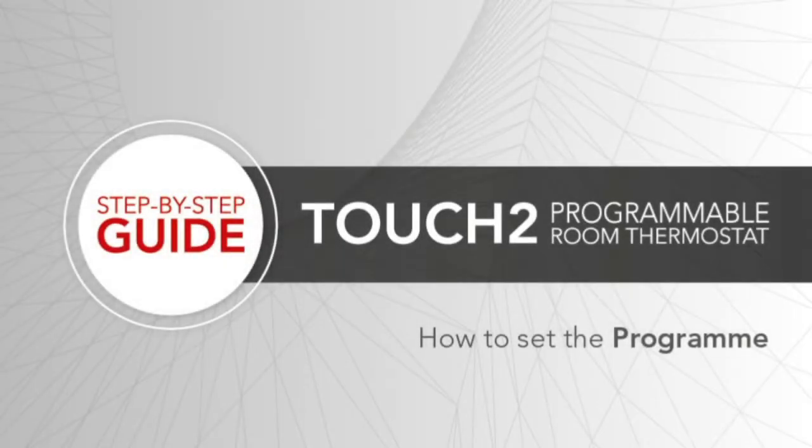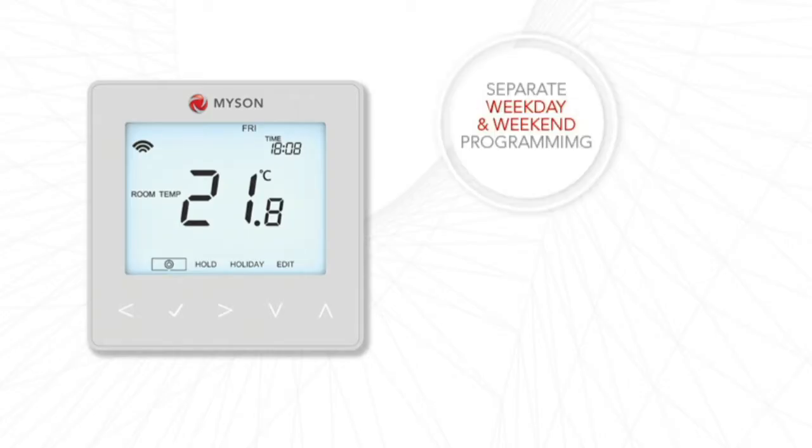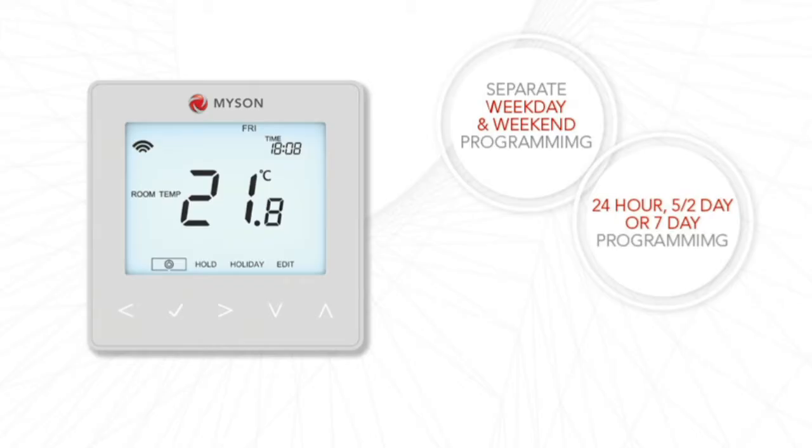How to set the program. The Touch2 is automatically programmed to weekday-weekend programming, which allows 4 on-off times for the weekday and 4 on-off times for the weekend. In most cases, you will not need to adjust this default setup.